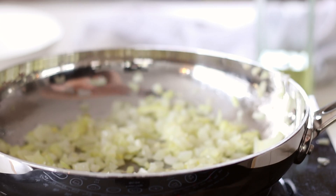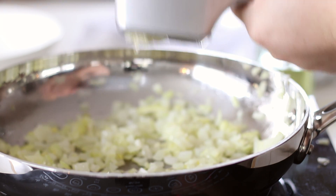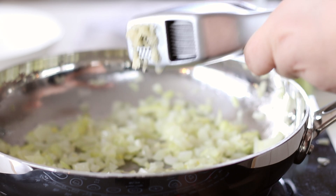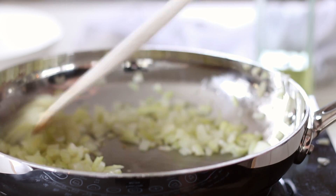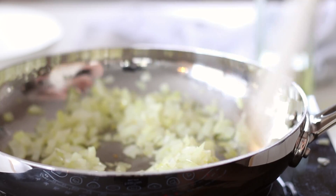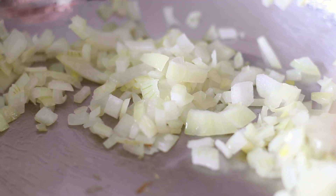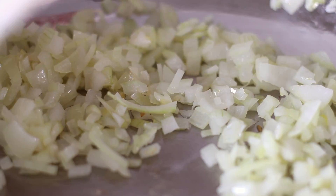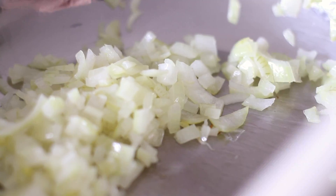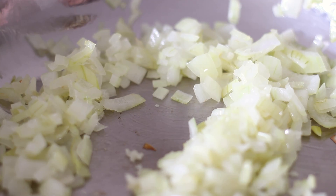While the onions are cooking, separate two garlic cloves from a bulb and place them whole in a garlic press. Crush the garlic into the fry pan and use the wooden spoon to scrape it off. You can peel and dice the garlic by hand, but using your garlic press is easier and so much faster — the cloves can go in whole, skin on, just make sure you've got a good quality press. Cook for a further few minutes, stirring.